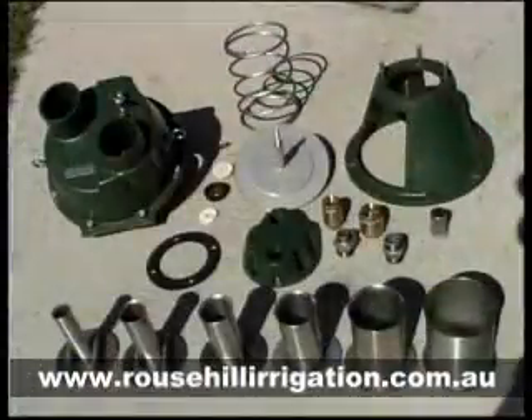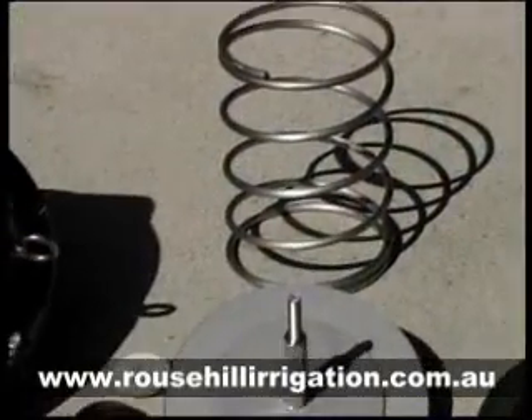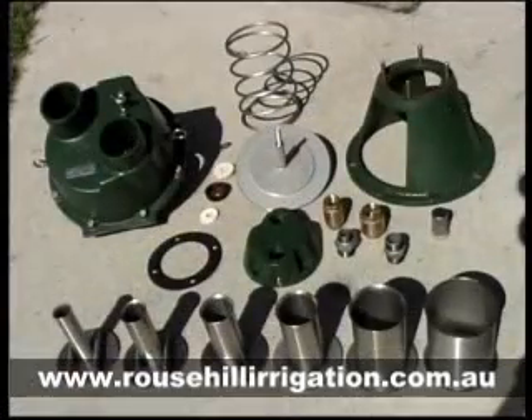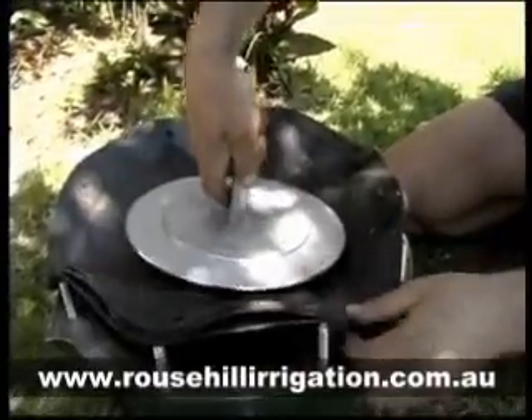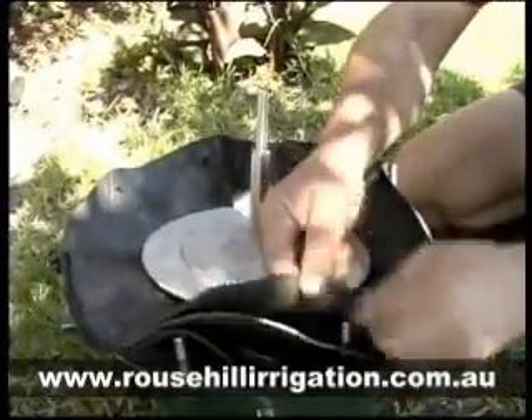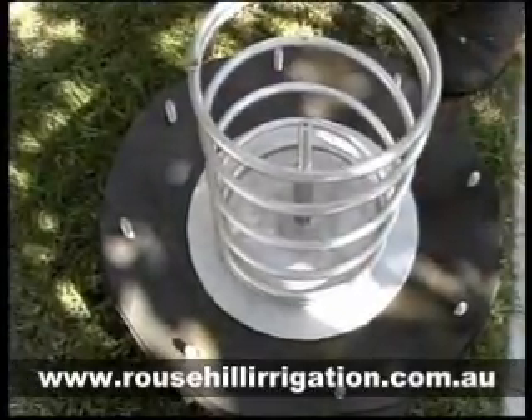The Glockeman pump has been designed using standard parts wherever possible and most are readily available if they need to be replaced. The casing is cast iron. All fasteners, fittings, springs and other parts are stainless steel. Inside the casing is a piston rod, diaphragm plate and a rubber diaphragm fitted to the main casing.